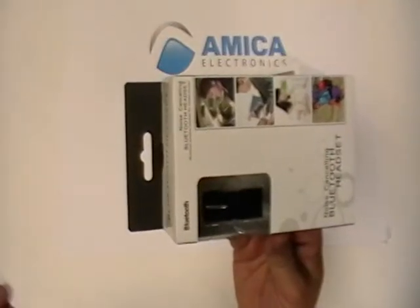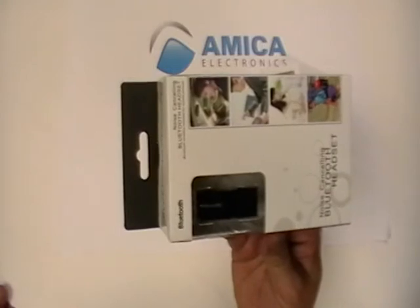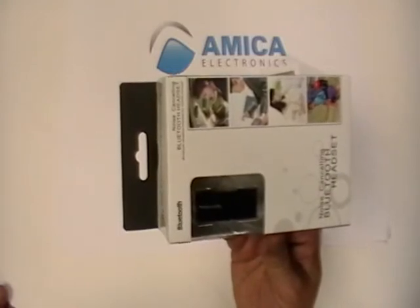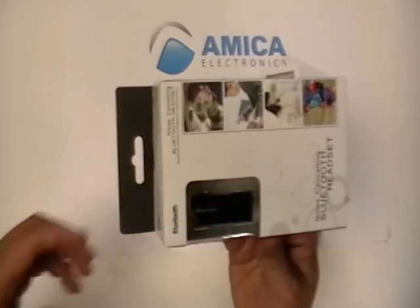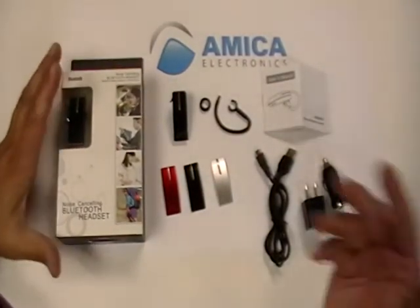Hi everybody and welcome back to MEC Electronics, your source for high quality electronic items. Today we're taking a look at one of our top sellers — it has noise cancellation and the option of three different plates. This is the H8860. I'm just going to set it here and show you what's inside.